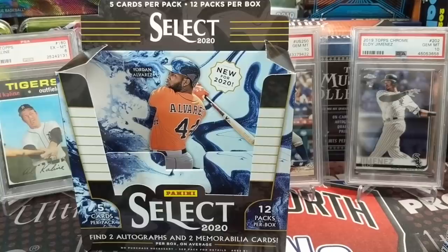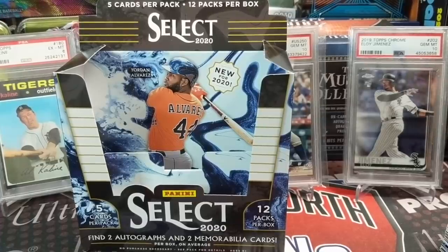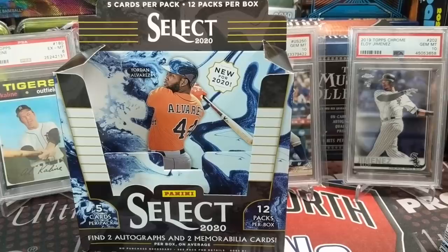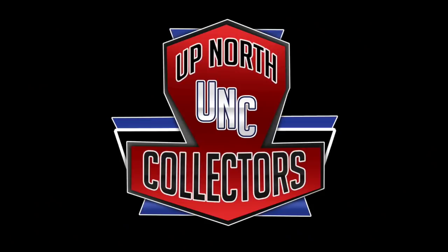Let us know what you think of 2020 Select Baseball. Would you buy a box? If so, what kind of price point are you looking at? Let us know what you think of our break overall. Thanks for watching guys — please like, comment, subscribe. We'll see you in the next video. We have Bowman Baseball coming and some other stuff we're working on. Stay tuned, and hit that little bell icon so you'll be alerted when we post new content. Thanks for watching, take care, have fun collecting. See you soon!